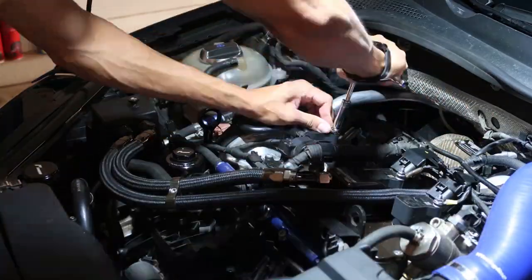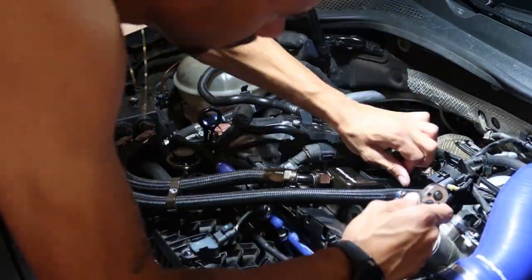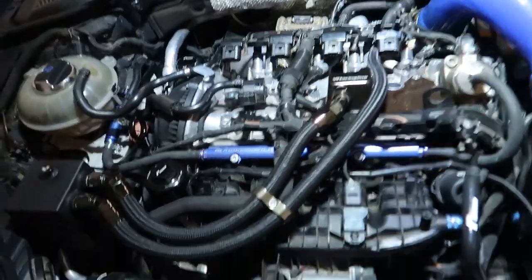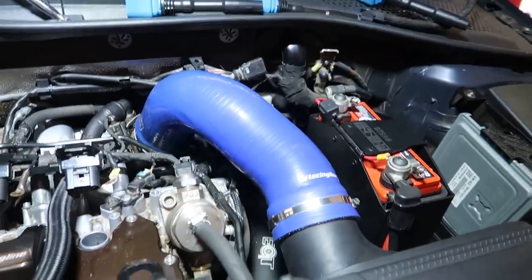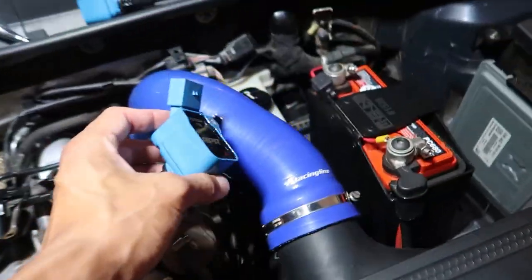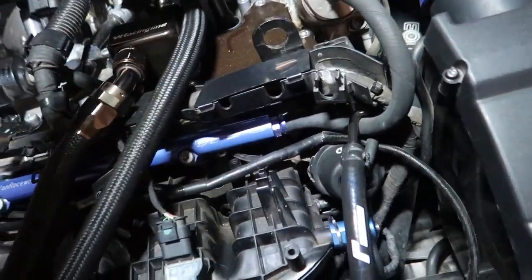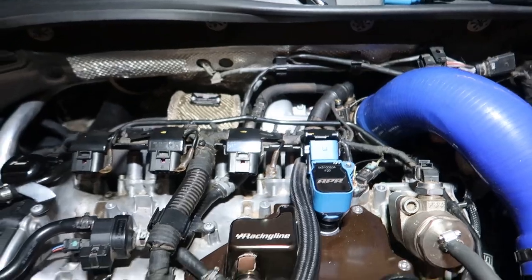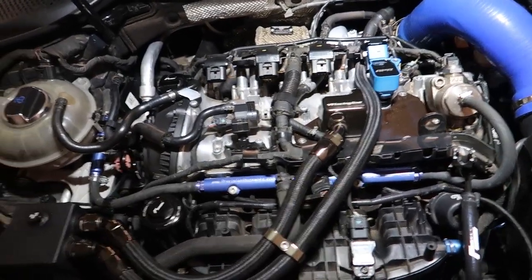These are going in right now. Alright, old coil packs are out. New ones are here — it is slightly a different blue, you can't see it as well on camera, but you can tell they're not the same shade which is fine. I just love blue so I'm gonna smack all these in.